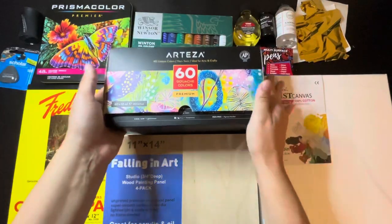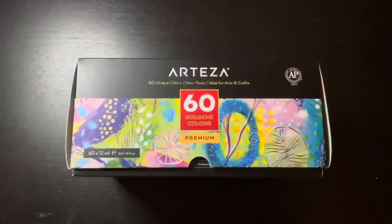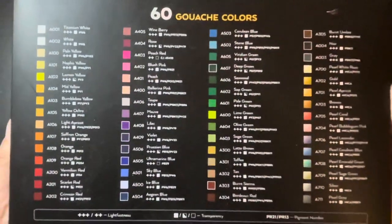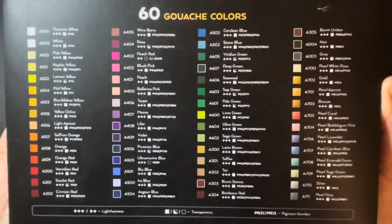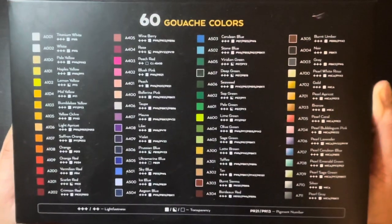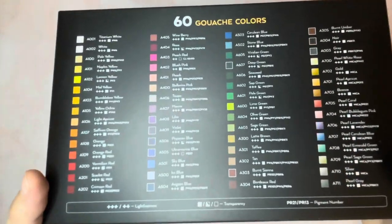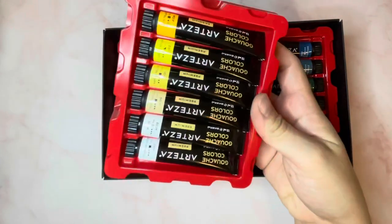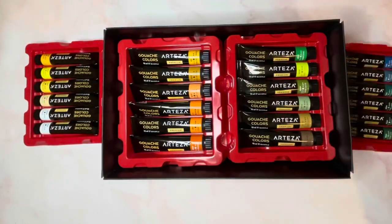Now let's move on to the Arteza gouache set at $60. It has all of these colors to choose from, and they'll most likely last a long time. Let me show you what it looks like on the inside. Ooh, beautiful — such vibrant colors.